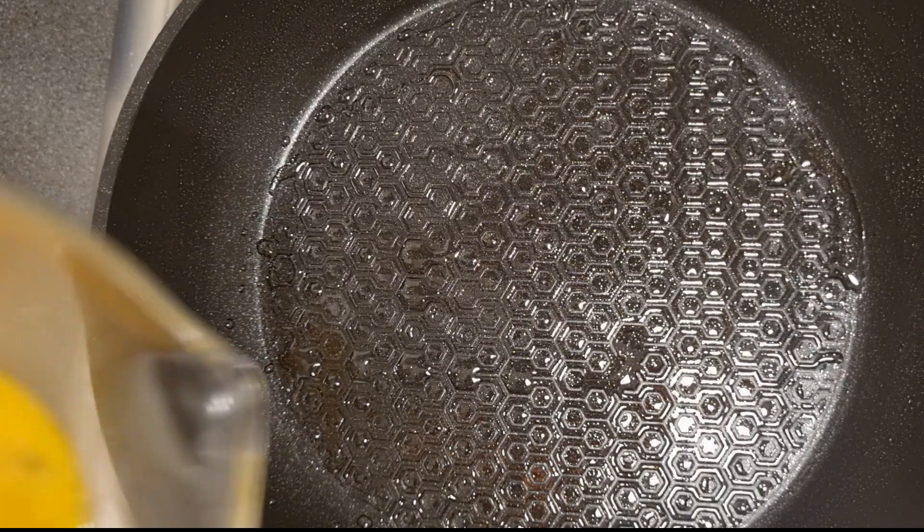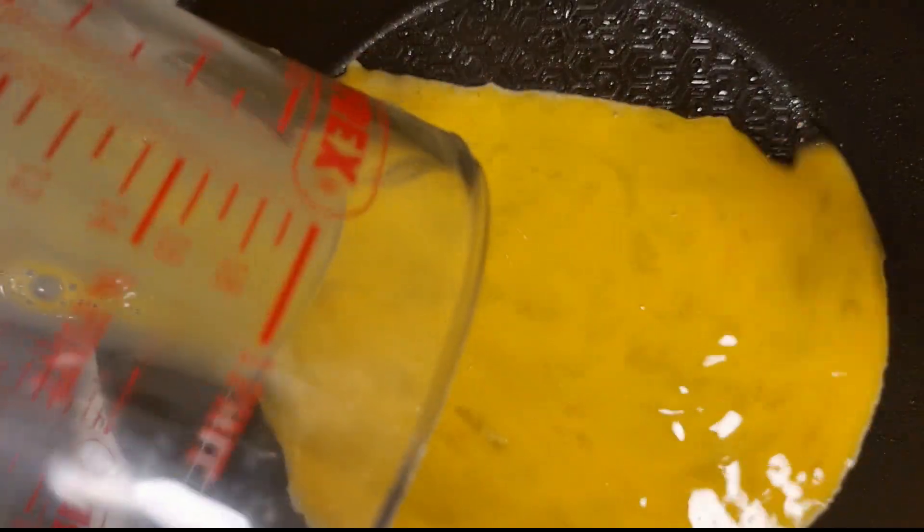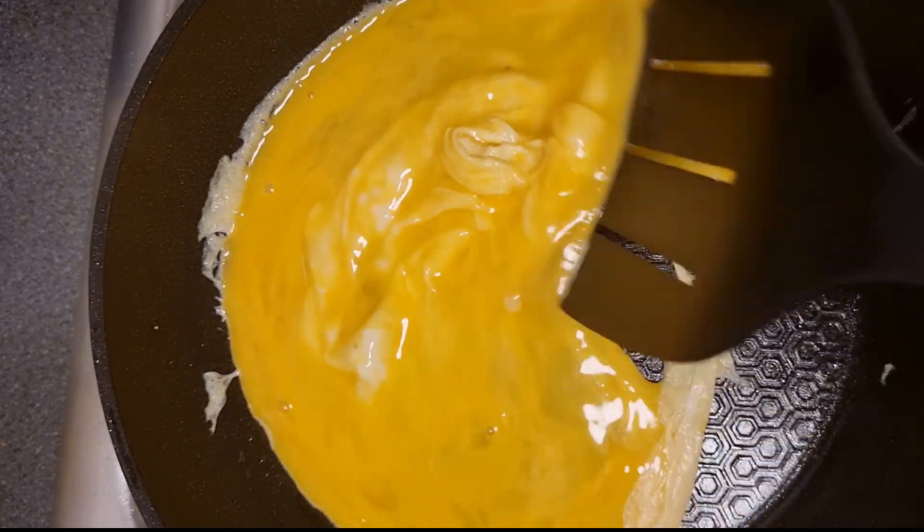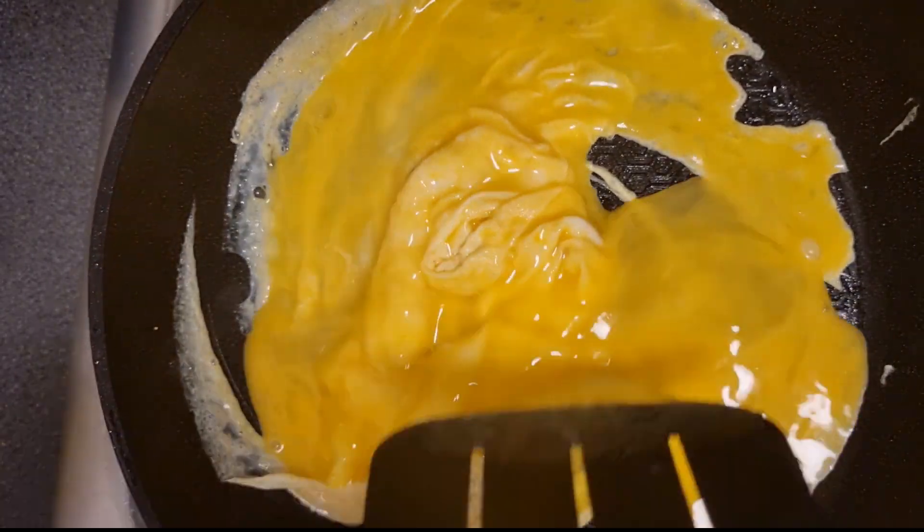I will do an easy omelette for eggs. But if you want to see how to make an egg roast, click on the card — I have a timestamp for egg roast on that video. Fold it up together.